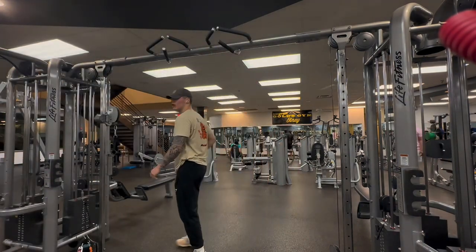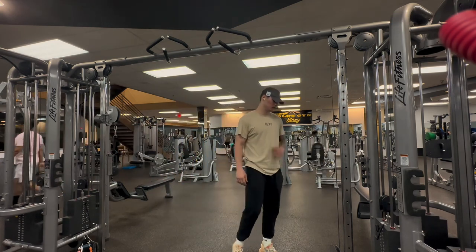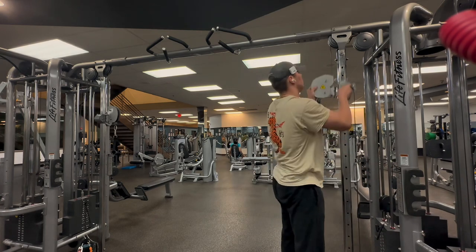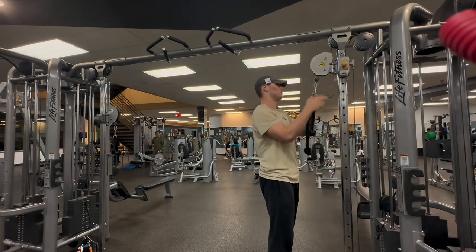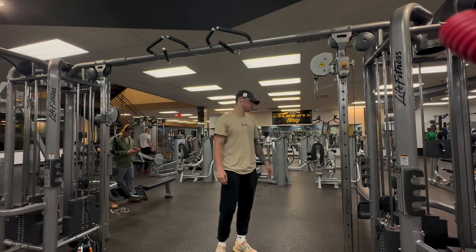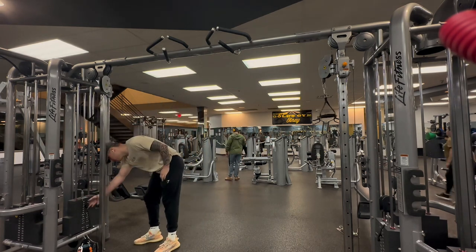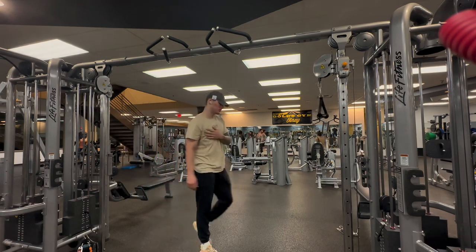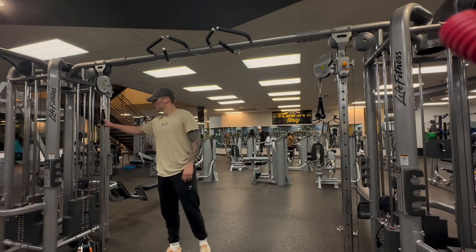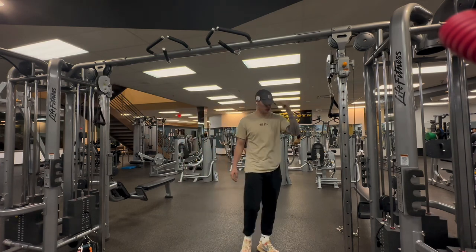This is gonna be the finisher — we're gonna start with the highest setting and go down to finish it off. We should have a destroyed chest at that point. We definitely want to go heavier than that; that felt way too light. If you want to burn out the muscle, you can't underestimate yourself. The only way you're gonna become stronger is to do stuff that at the beginning you might not think you can do, and if you fail, you fail — who gives a fuck.